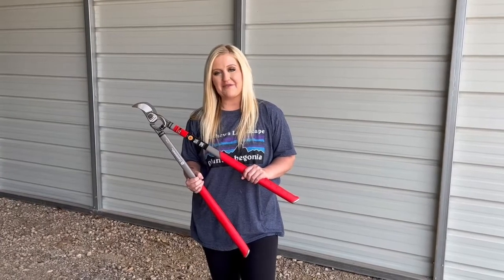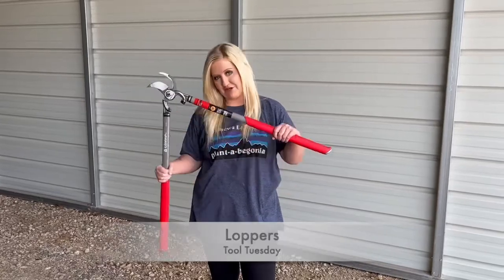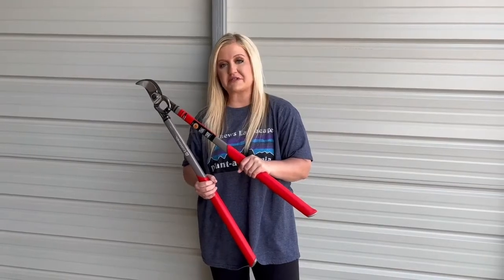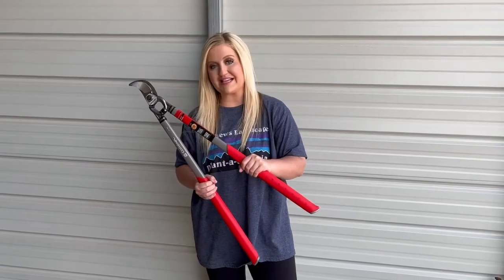Hey guys, I'm Savannah. I'm an account manager with Madden's Landscape and Pest, and today we're going to be talking about loppers. A lopper is a super-sized pruning tool, and you would use both hands to cut with these.